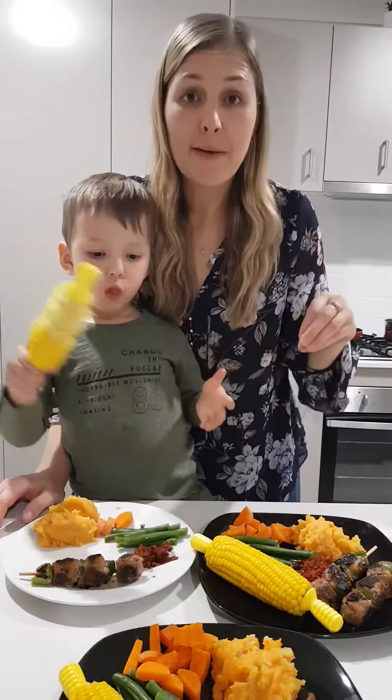I've actually got seven different vegetables on this plate. I've got a few in the mash, we've got the corn, the beans, the carrot, and some capsicum on the skewers. I've also done what I call nutrient boosting, which is adding nutrients to the meals I've already got.